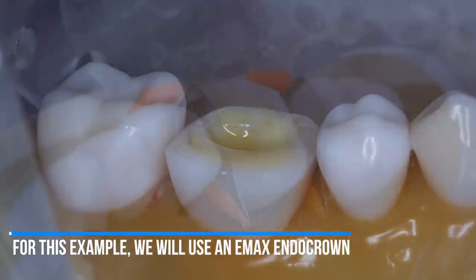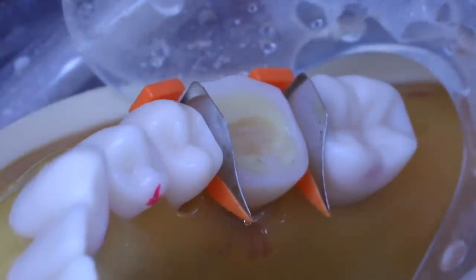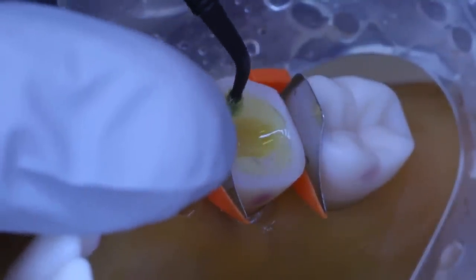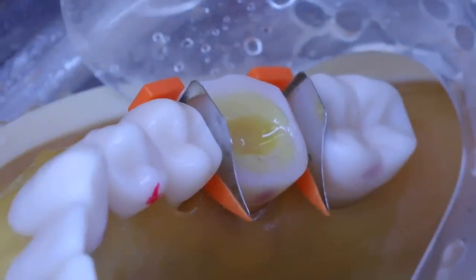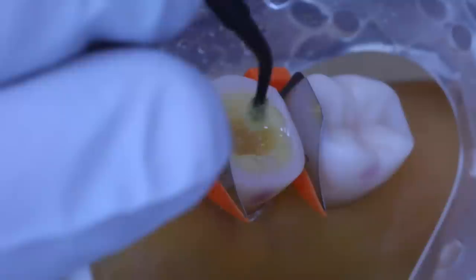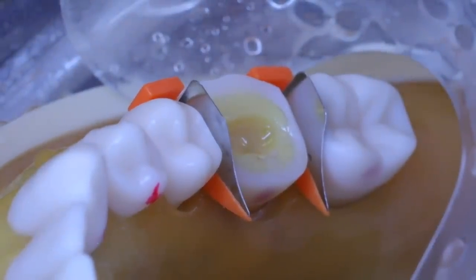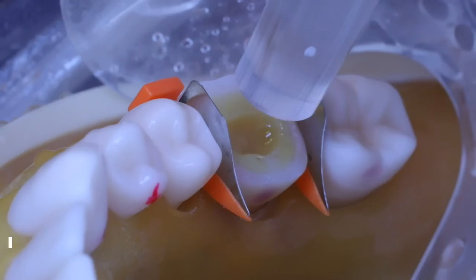After you prep the tooth for your Emax crown, we do immediate dentin sealing. Take phosphoric acid, etch the enamel and dentin of that preparation for 15 seconds, rinse it off, and dry gently — you don't want to over-dry and collapse the collagen fibers. Next, apply Scotch Bond Universal to the dentin only. Using a microbrush, apply it very thinly so it doesn't smother the preparation. Then light cure for about 20 seconds.